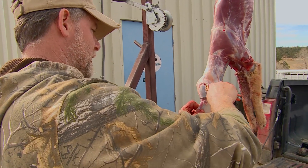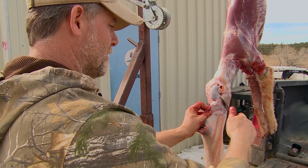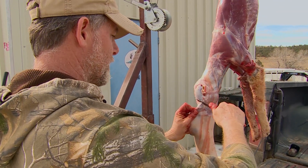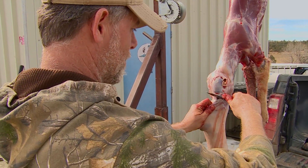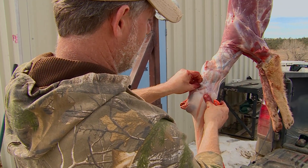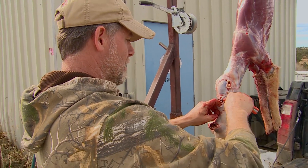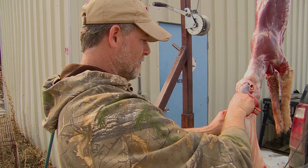Now I'm gonna do the same thing on the other side. I'm going a little fast here, but take your time — there's no reason to hurry. This is where you're gonna mess up if you're going to. I'm going right along the edge of the eye, starting to open it up, and then I put my finger right in there to guide me along the very back. I went right through the edge of the eye — both eyes are clear now.